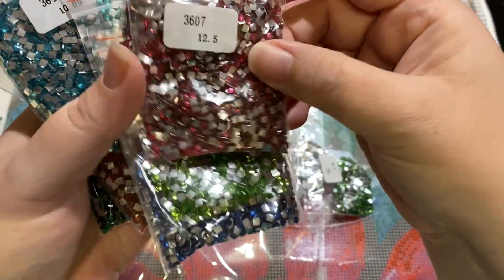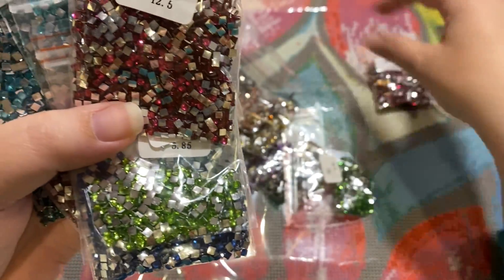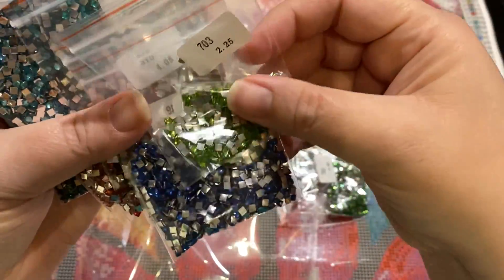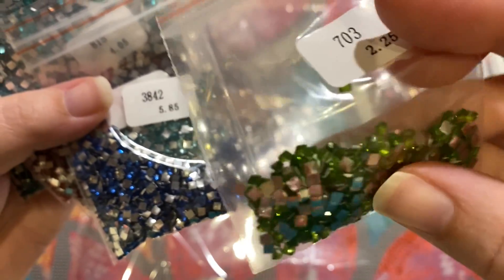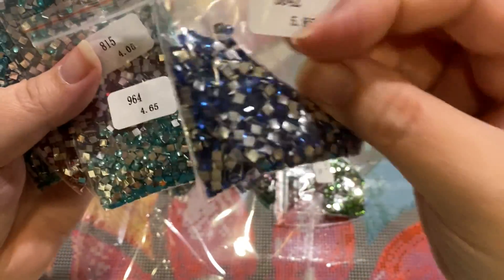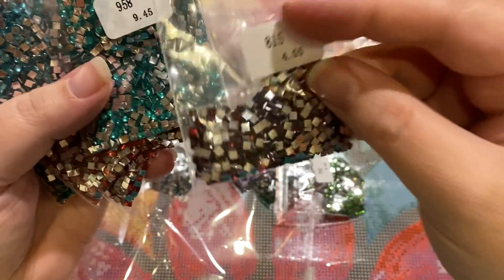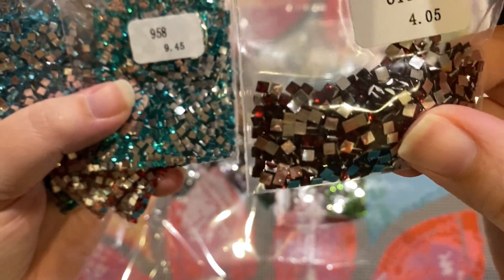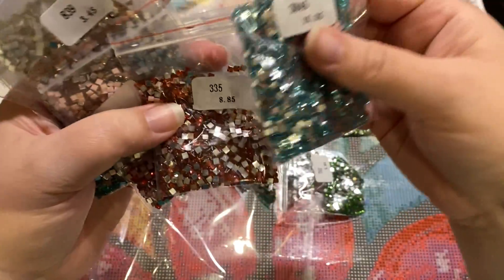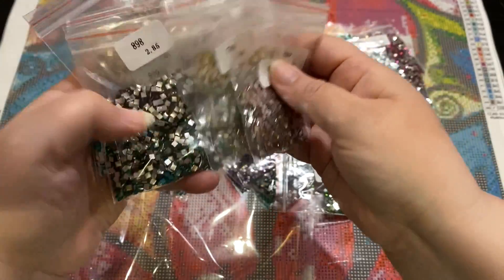Look at these beautiful colors. There's your 3607 — that's your pink. Another 3607, and you've got this, I think it's Peridot. You've got this beautiful blue, these aqua colors. 815 — this is like a ruby red. More of these aqua colors. Guys, these are absolutely gorgeous. I cannot wait to try it — I'm so excited.